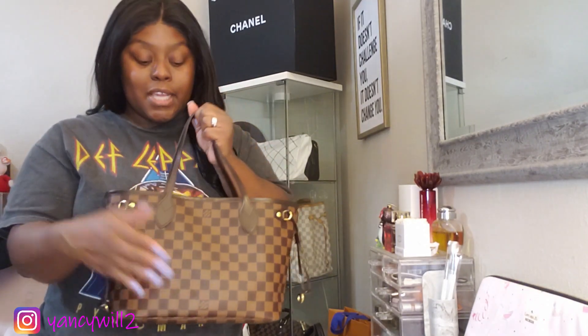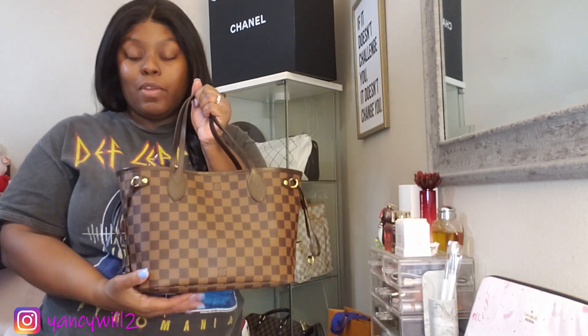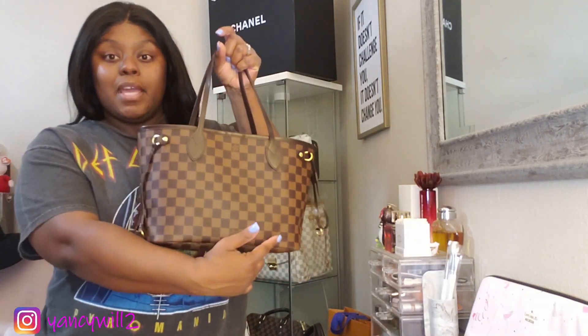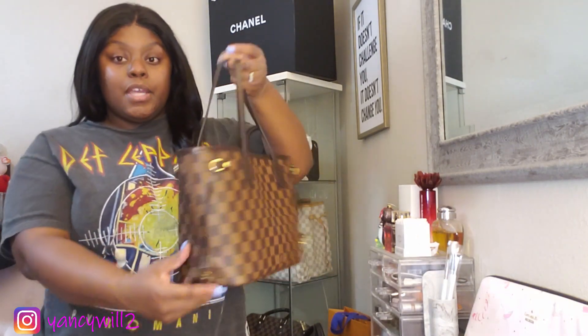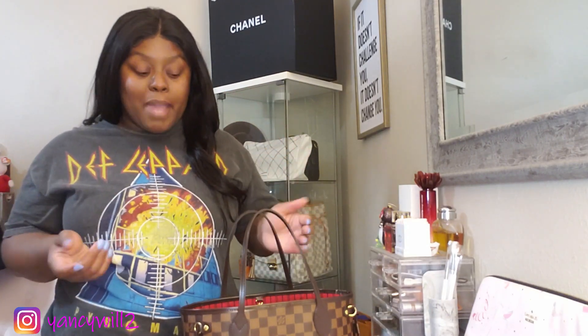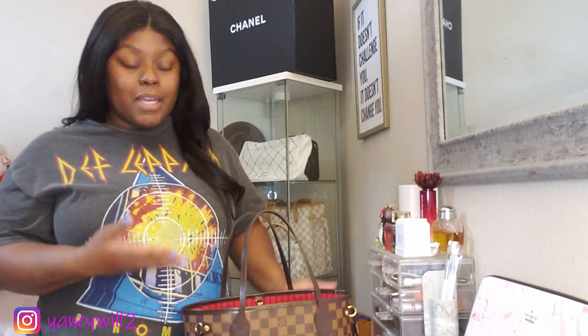Let's get started with the dimensions. The Neverfull Louis Vuitton Damier Ebene style dimensions are going to be 11.4 inches across, 8.7 inches in height, and 5.7 inches in depth. It's a fairly medium-sized bag. It holds everything you possibly need as far as your essentials — it's basically a quick on-the-go bag, grab what you need and you're out the door, and that's what I use it for.